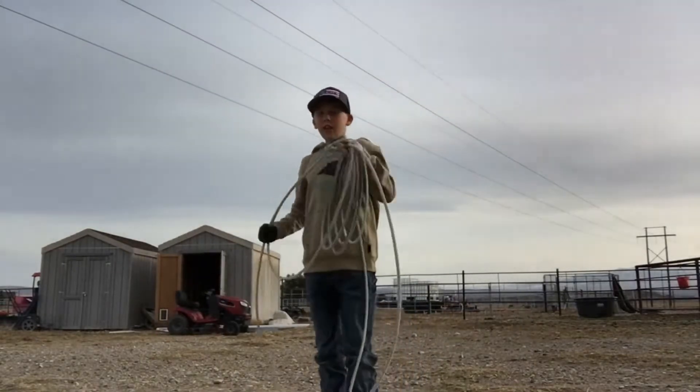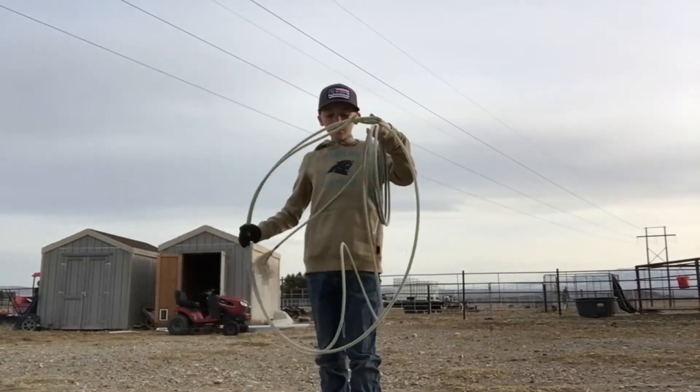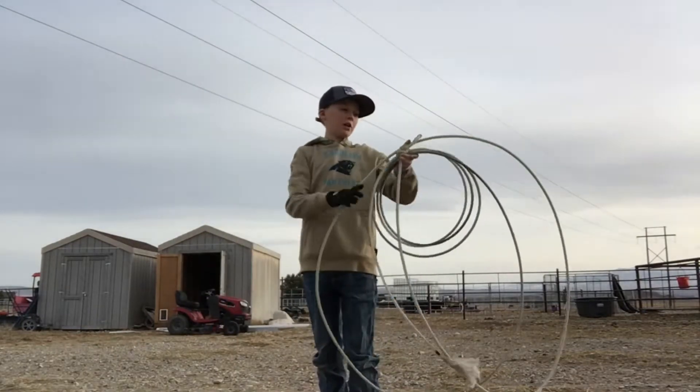Guys, I'm here today and I'm going to be reviewing four fantastic ropes. So let's start off here with the Helix by Lone Star.